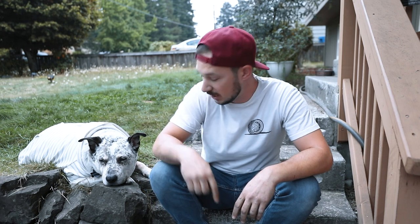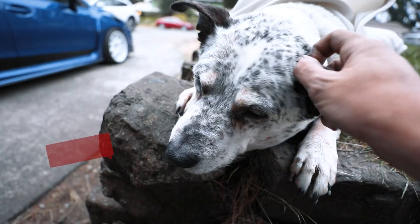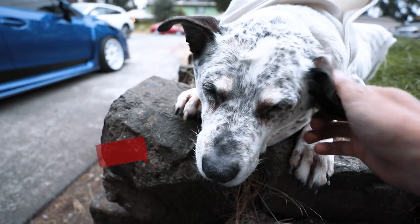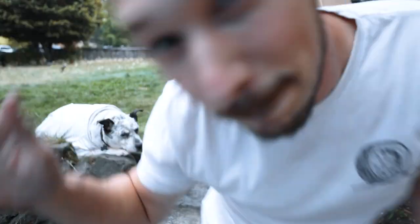Word of the day today is 'derper' for my little derps here — you're sleeping on a rock, bro. Doesn't look very comfortable. Bye.